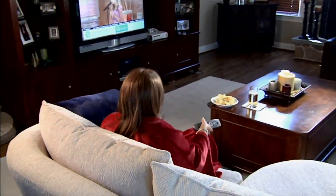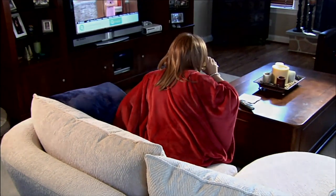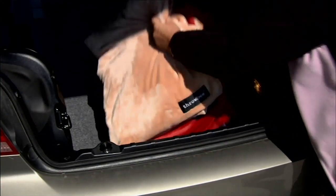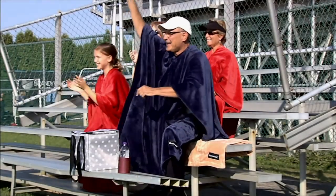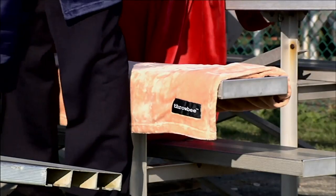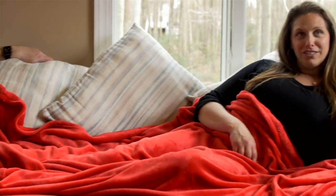This is your 55x80 Ultra Soft Convertible Throw Poncho. You're going to meet the inventor of the Throwbee — Jess Mascovich is here. Come on over, Jess. We're getting everybody settled. Nice to see you.